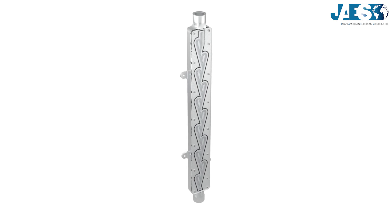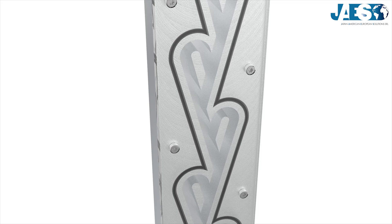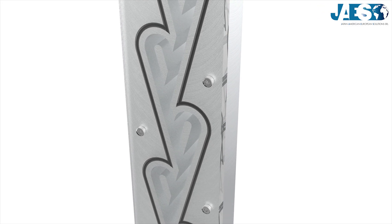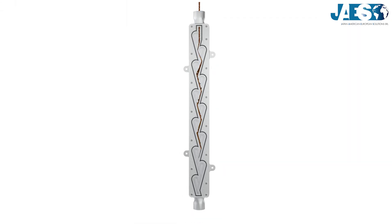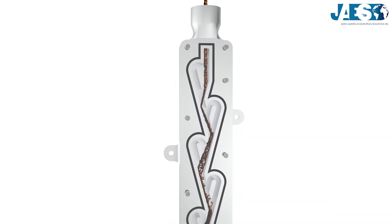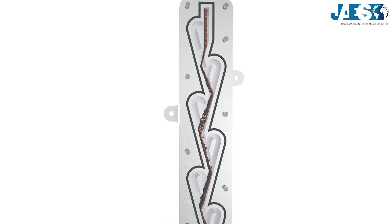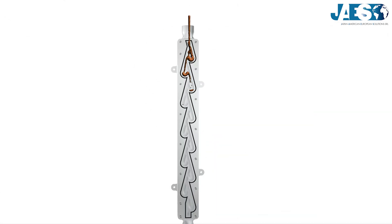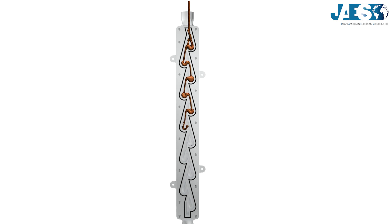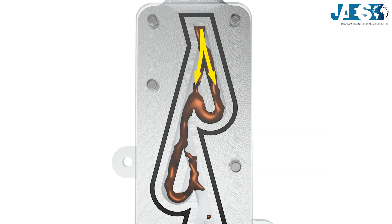The Tesla valve is special because it's the only fixed geometry valve, meaning it has no moving parts. As you can see, when the fluid flows in the right direction it passes mostly through the main channel with almost no deviation. If the fluid tries to flow in the other direction, the liquid splits into two different paths.